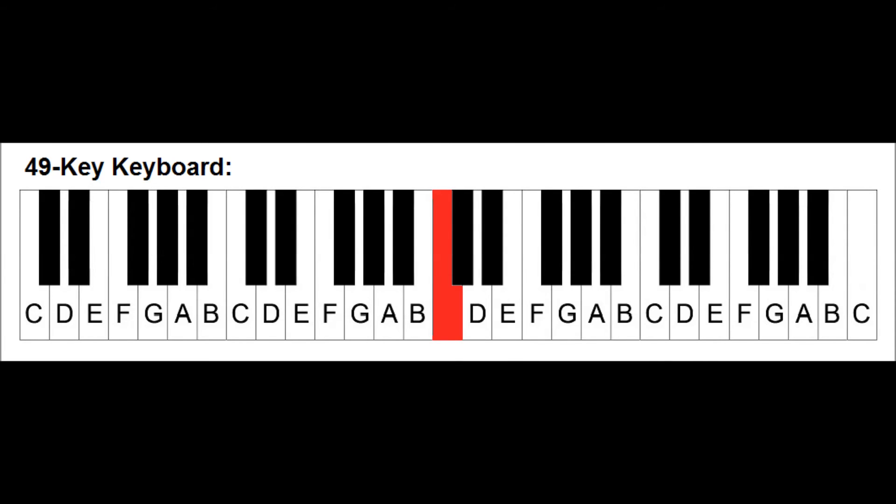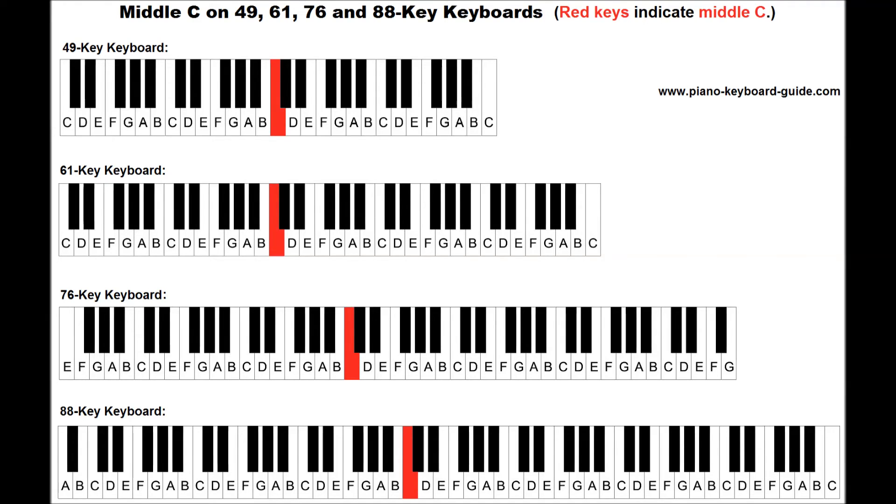It is very important to know the location of middle C on your piano, because this is the starting point for many songs, especially for beginners. Most piano books make the easiest pieces start on this note. Also, this key usually separates what is played with the left and right hand.